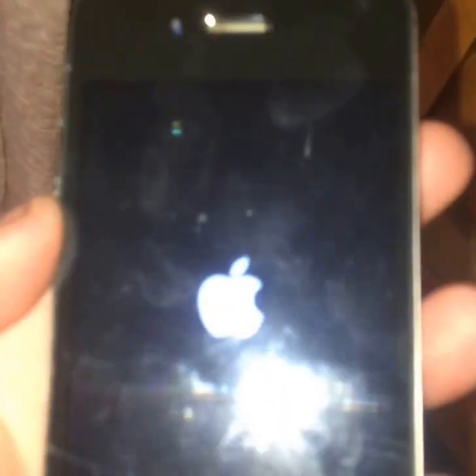Got the phone out right here. See if it has any power — it's powering on. The screen is cracked, but I can always replace the screen, so just waiting for it to power on.